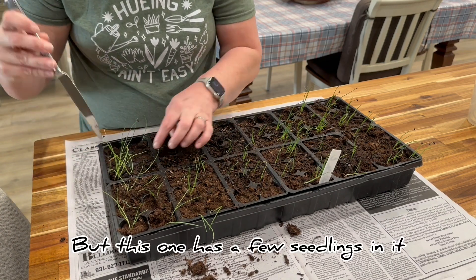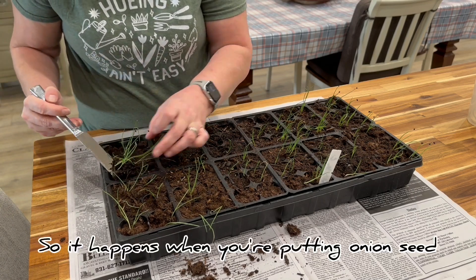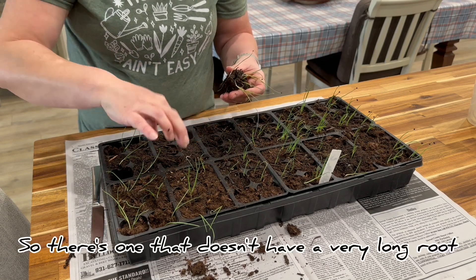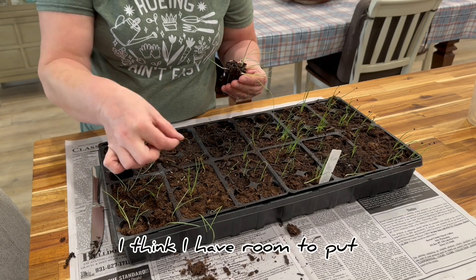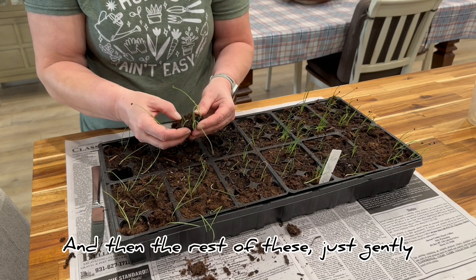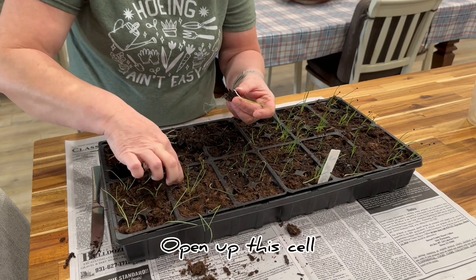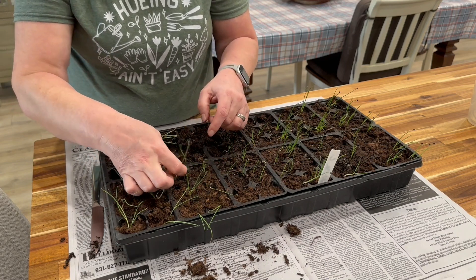This one has a few seedlings in it. It happens when you're putting onion seed in a cell. Oh, this one's really nice and moist — that's good. There's one that doesn't have a very long root. I think I have room to put that over here. And then the rest of these, just gently let it fall apart. There's two together right there — open up this cell, drop that in there.